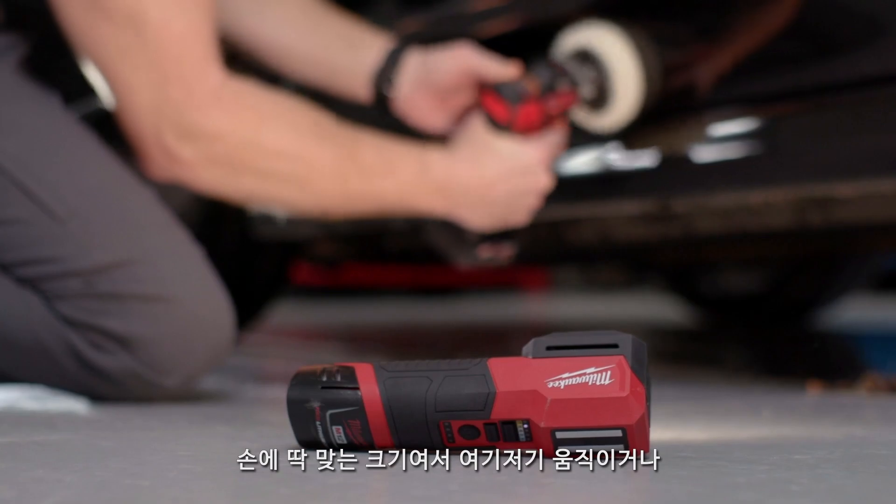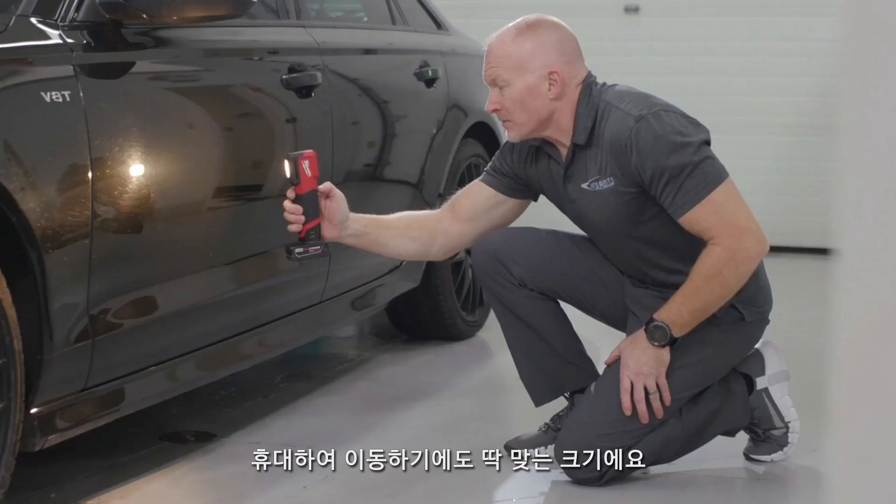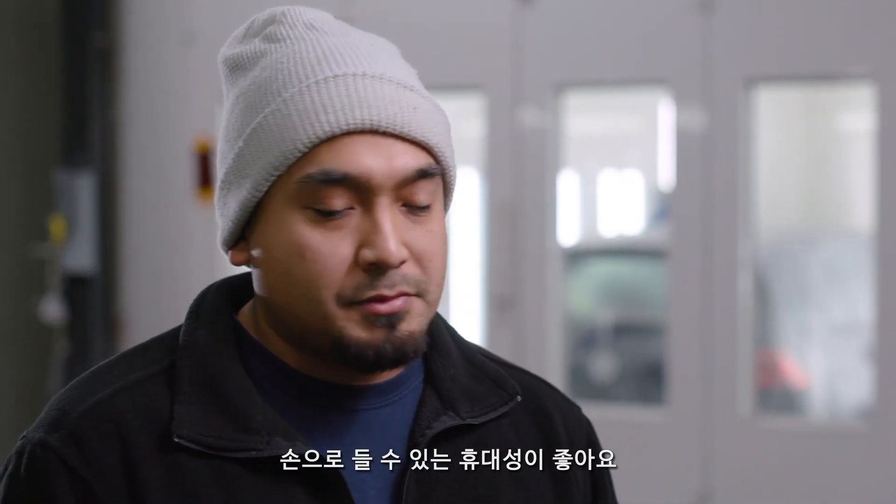It fits well in the hand so I'm always moving it, putting it down, picking it up — it's just a very easy tool to use mobily. I like it because it's handheld and smaller compared to the bulkier ones.